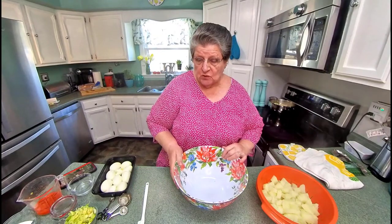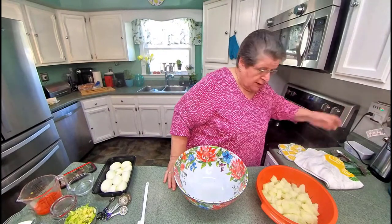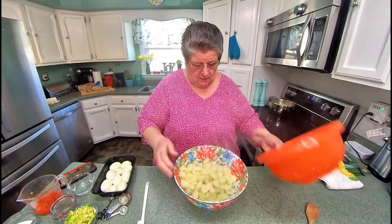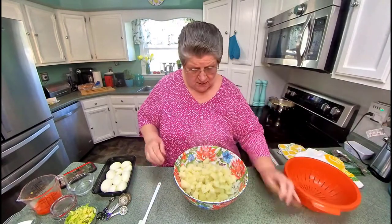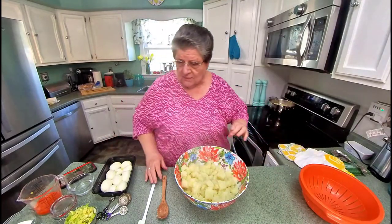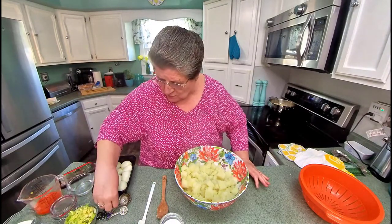Today I've got a big crowd coming tomorrow, so one of my main things when I'm having a crowd is usually a potato salad. I just got my potatoes out of the pot, and I cut my potatoes about this size — seems like the right size for me. While it's still hot like this, I like to go ahead and add my salt, my pepper, and some of my spices.